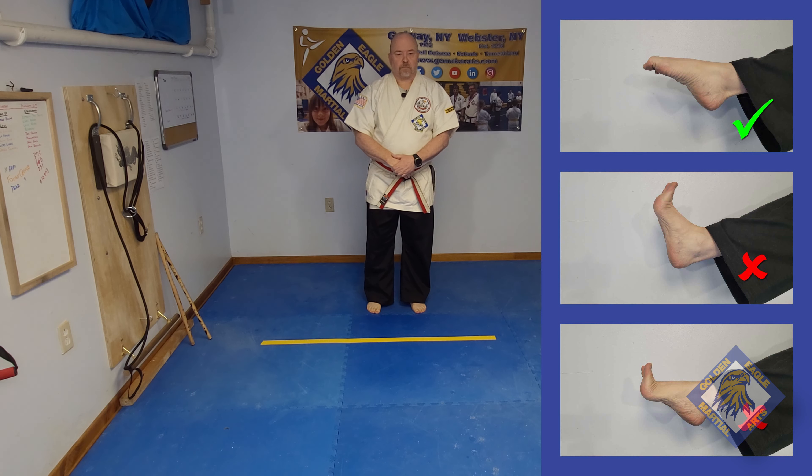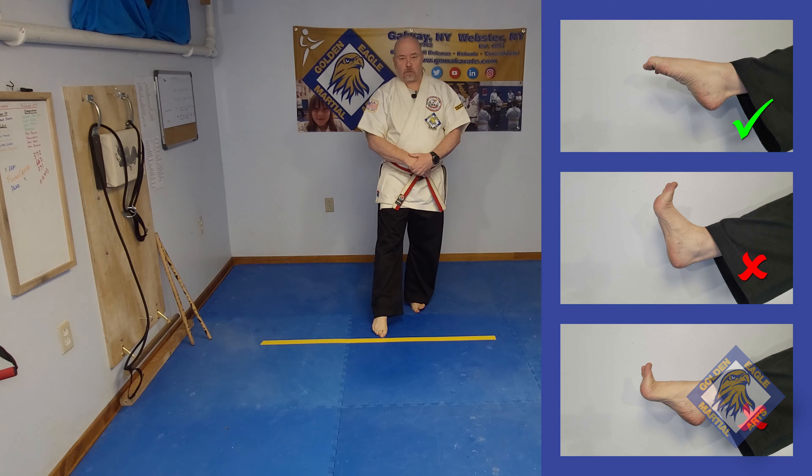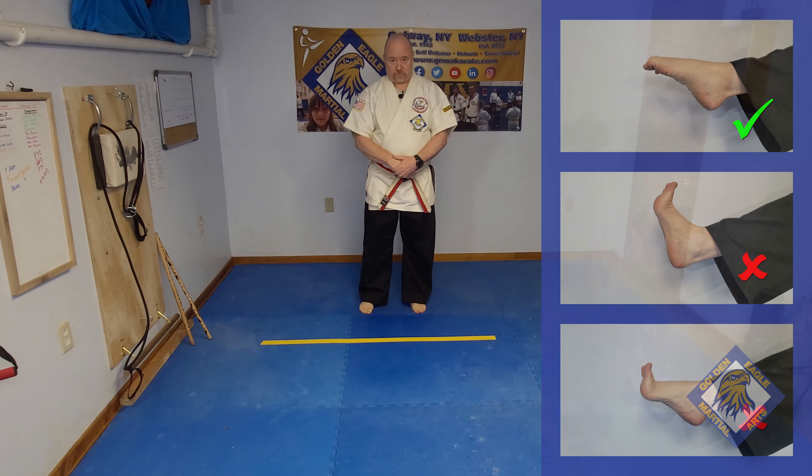In practice, we focus on striking with the top of the foot — never with the toes. We want to make sure the foot is extended forward and the toes are curled down. In a real situation, we can strike the attacker's groin with the foot, the ankle, the shin, the knee, and even the lower thigh. It all depends on the size of our attacker and their proximity to us.